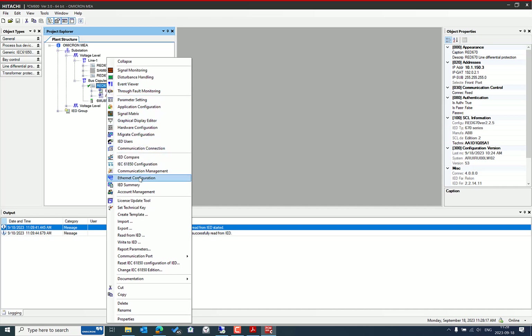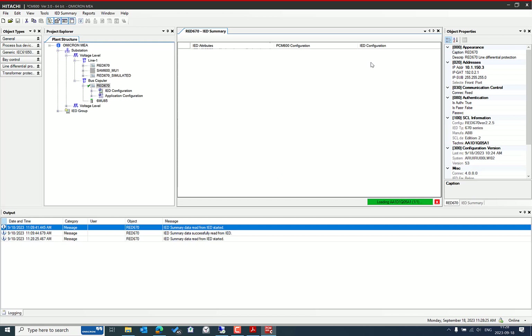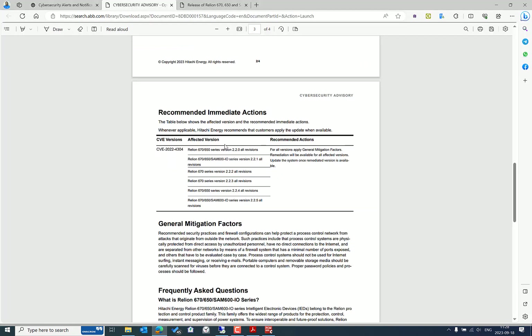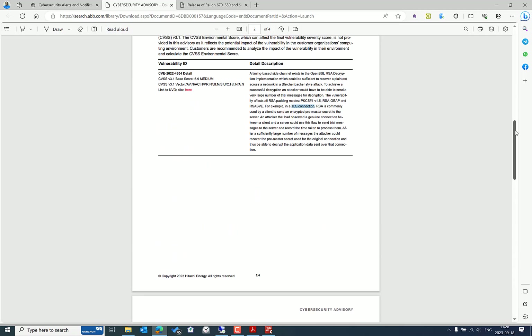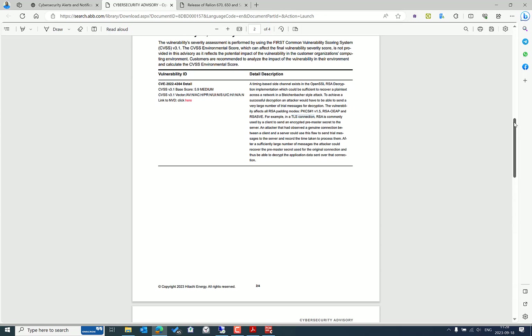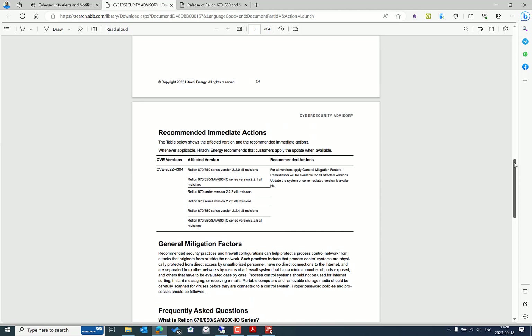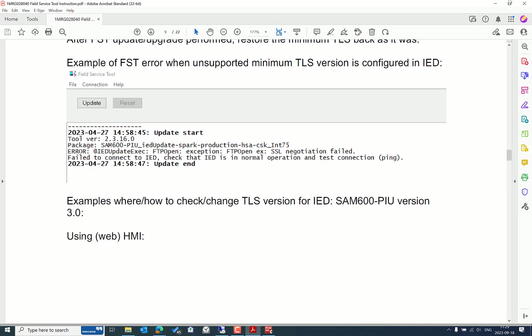In PCM 600, let's right-click the IED and go to IED Summary, then do an Online Read to get the latest information from the IED. We have version 2.2.5 on the D670, which is also affected by this vulnerability report. Updating the firmware is recommended since security issues related to protocols and services used in IEDs are fixed in the firmware. It's always recommended to update to the latest version.